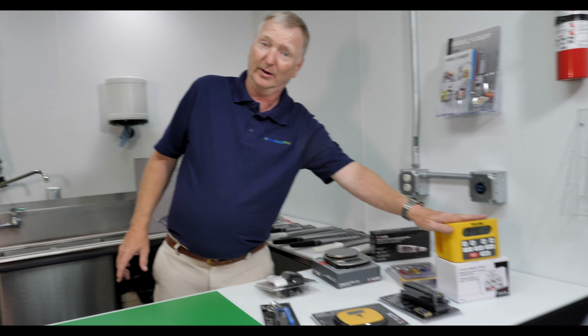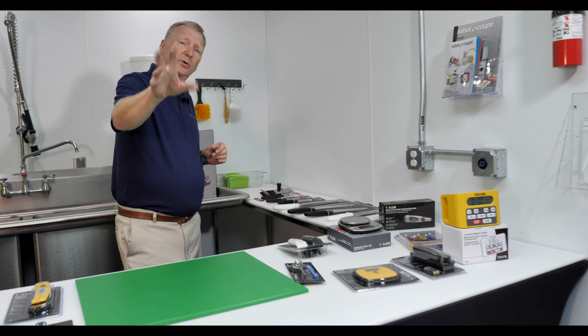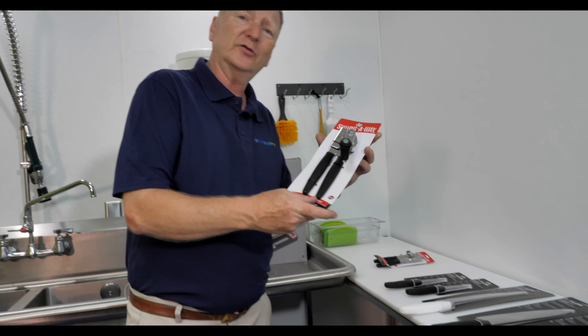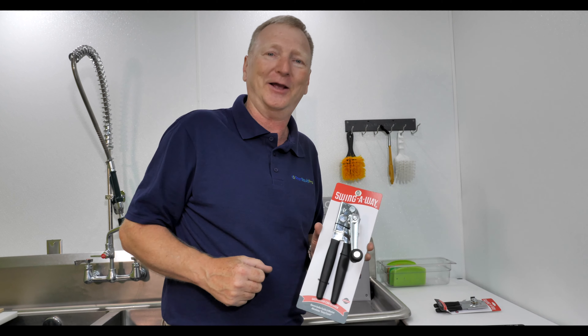One of the most popular kitchen timers right here — Taylor makes it all. We've got a new line of Taylor Cutlery and also the acquisition by Taylor of one of the most iconic pieces in the food service industry, the Swing Away Can Opener.